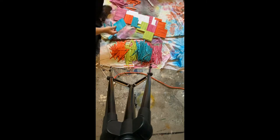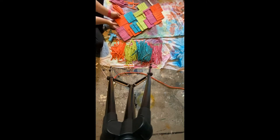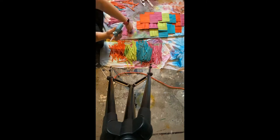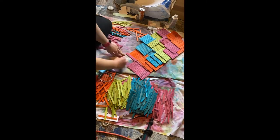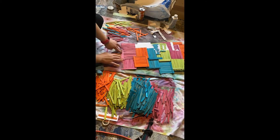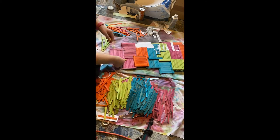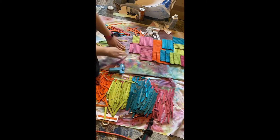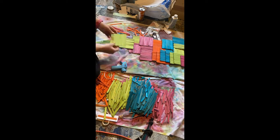It does make the structure stronger to have multiple points of glue that are weaving together rather than all pieces going the same direction. I think this also provides a good visual texture and pattern for the piece overall.